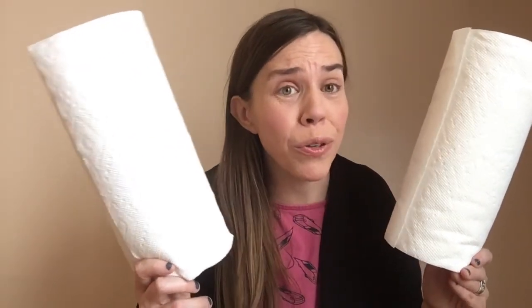So $11.42 for six rolls of paper towels, and for 12 rolls that's over $22. Our counter cloths come in a pack of three and they're $21.99. They have a two-year warranty and there are three sets of colors you can choose from.